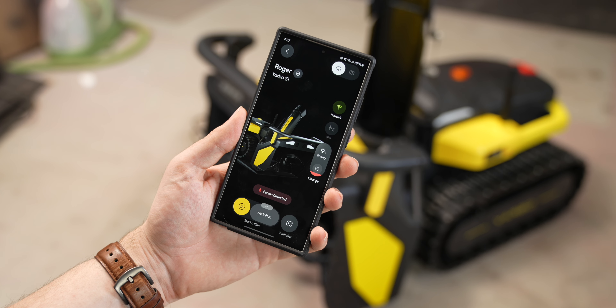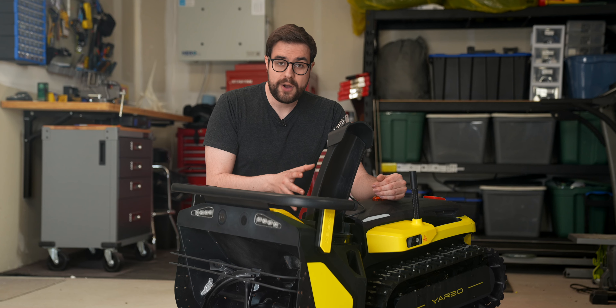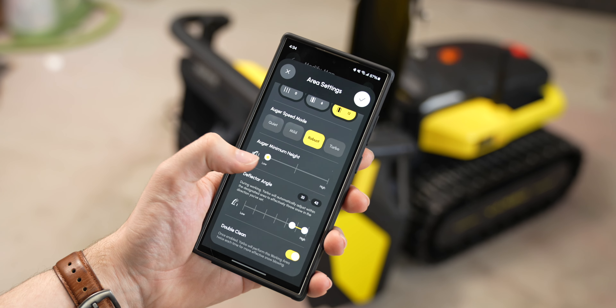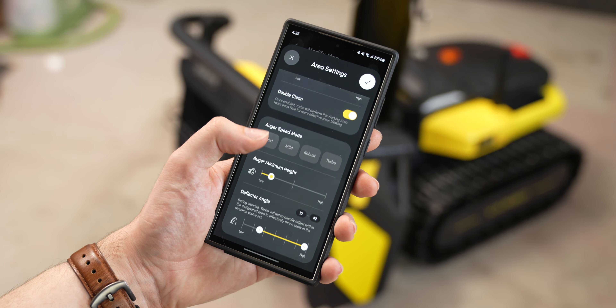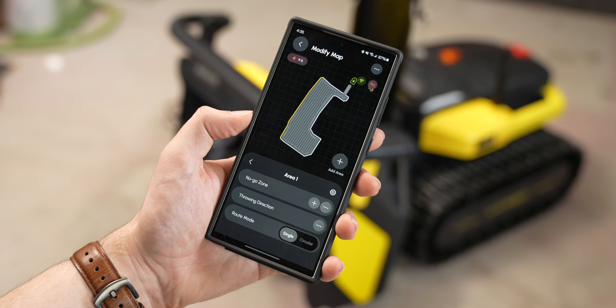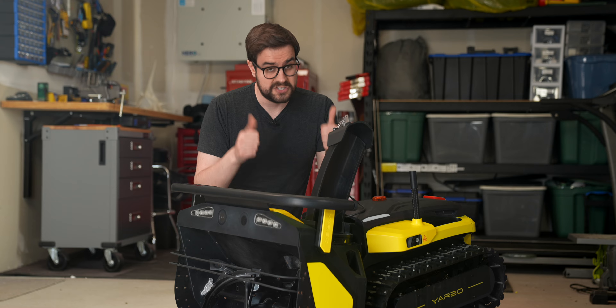The Yarbo has an app for setting all of this up. You basically choose where the docking station is, then drive the Yarbo around your driveway to manually set up the route. You can change which side to throw the snow on, how far or close you want to throw the snow, and how fast you want the Yarbo to operate, and so on. There are actually a lot of settings in the app and it can take some time to dial everything in, but that also means you can adapt it to a lot of different situations, so that's a good thing.